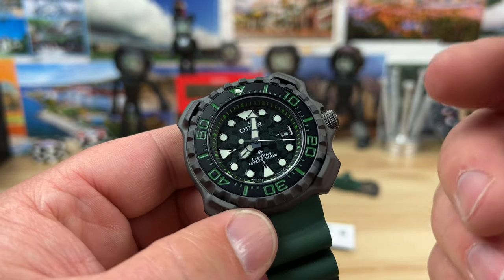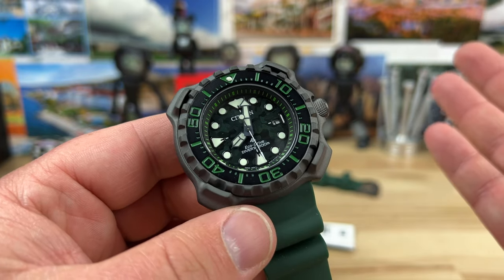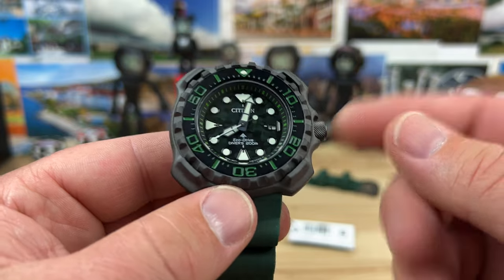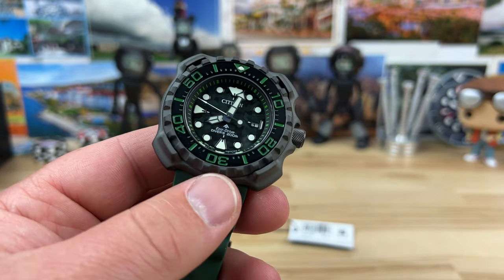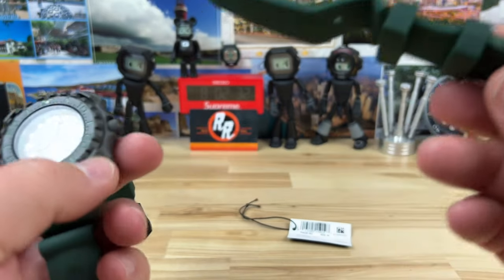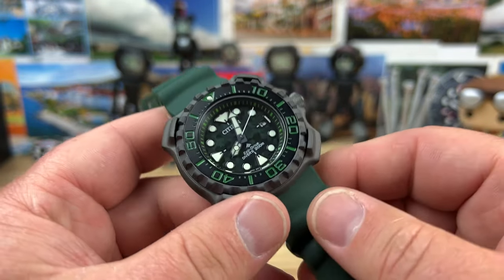A 7mm screw-down crown keeps the ISO certification to a 200-meter water depth rating, also labeled on the dial. It is a ProMaster and it is the EcoDrive Solar. You can see the seconds hand ticking, which hits the marks — so that's nice. In this configuration it weighs 90 grams. We have really good lume on this and a very clear, legible dial. The date display is at three o'clock — a little small — but that's pretty much standard Citizen. It comes in a really cool, almost Pelican-style case. There's also an included dive extension strap, so if you want to wear it over a suit into the water, you have that option.